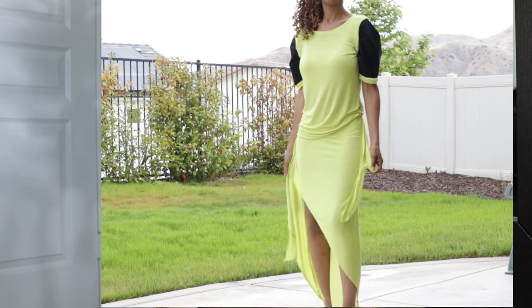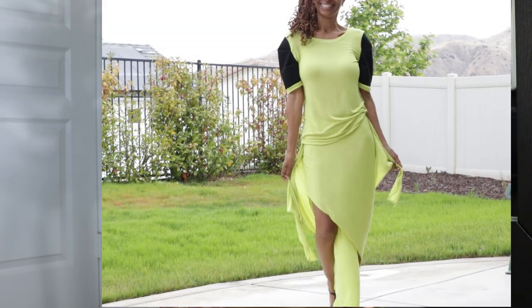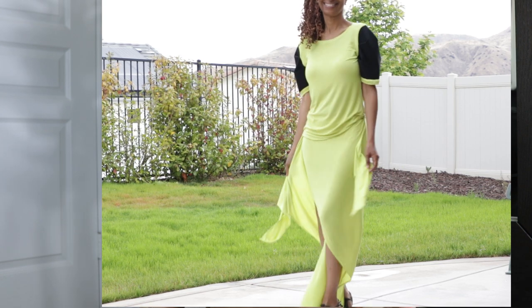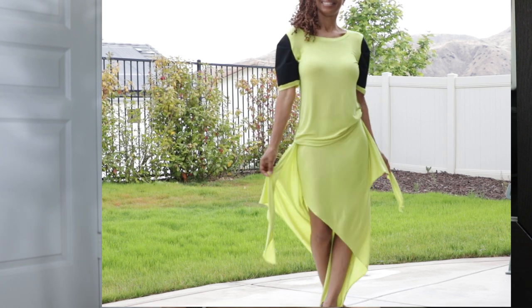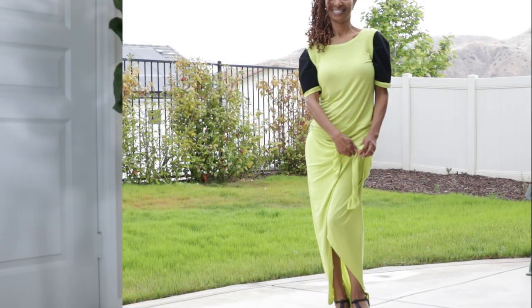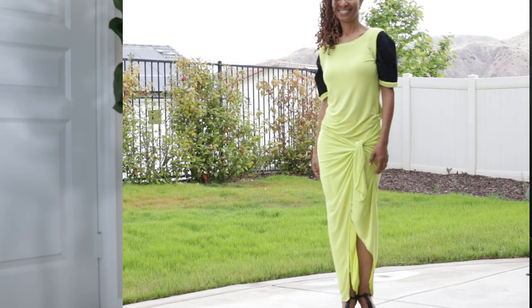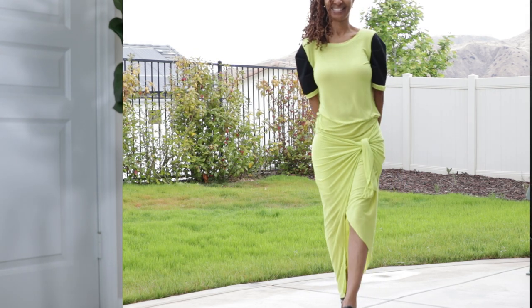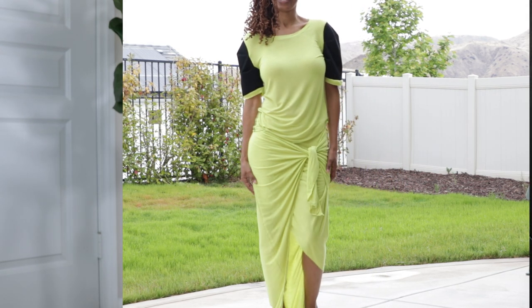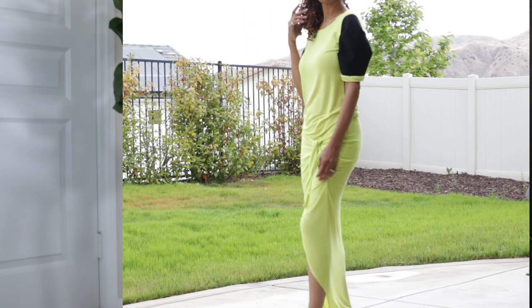When wearing the two pieces together, I decided to tuck in the top very slightly on the left hand side to create an asymmetrical look, so the top can hang loosely over the skirt. I didn't care for it fully tucked in or fully tucked out, but just barely on the left side was perfect. I also decided to wear the skirt untied, which I thought was a cute look — though of course you can tie it if you prefer.